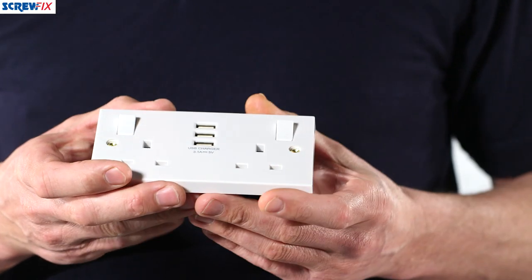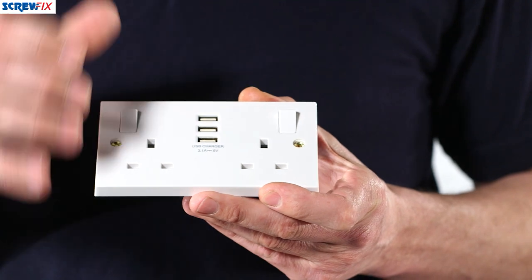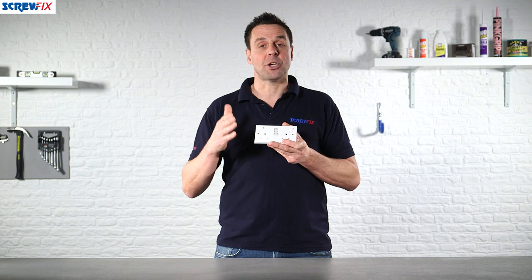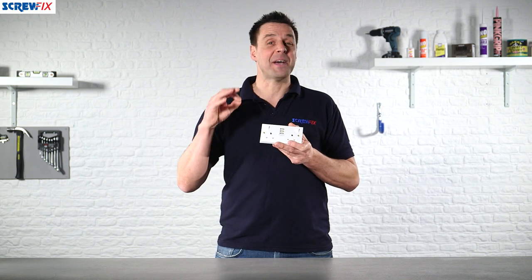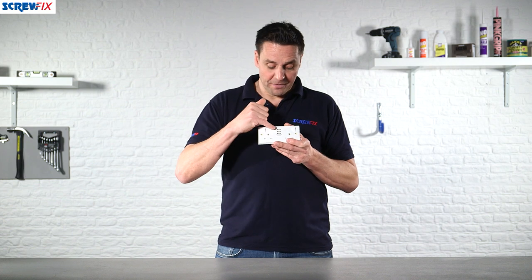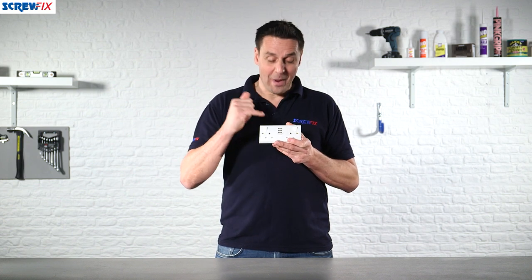In addition to the two sockets, you've also got three USB charging points. A USB charging point can be used to charge your phone, tablet, iPad, camera — in fact most new tech has the option of charging via a USB port.